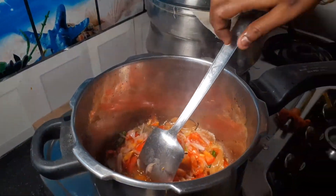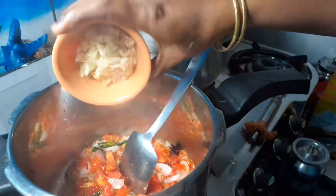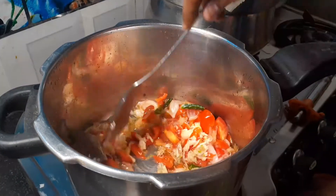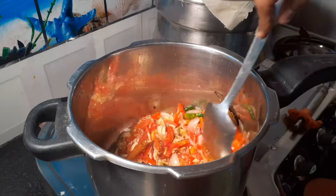Then bring and put the tomatoes into the pan. We have to clean it with egg. It is great to cook up with an egg.